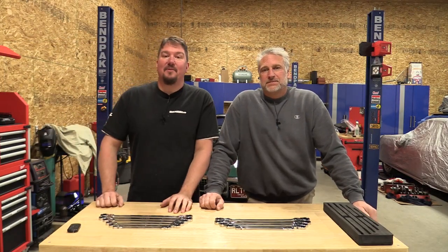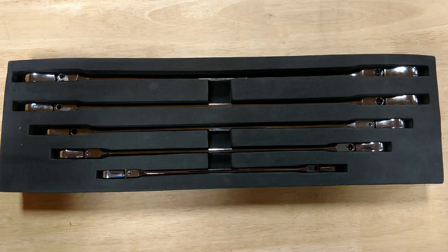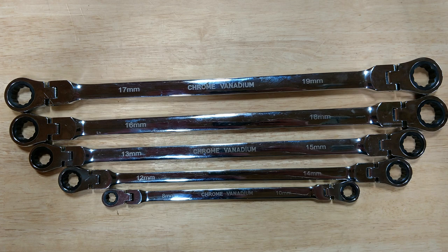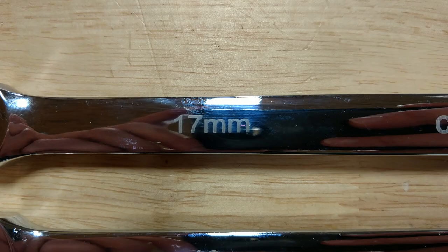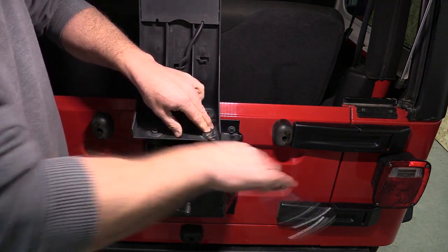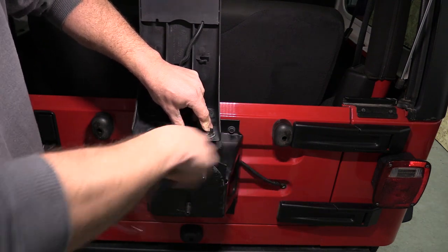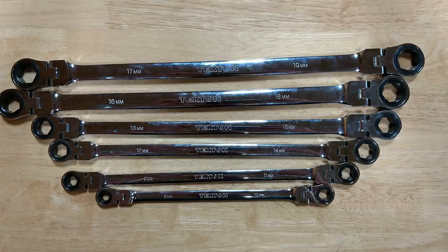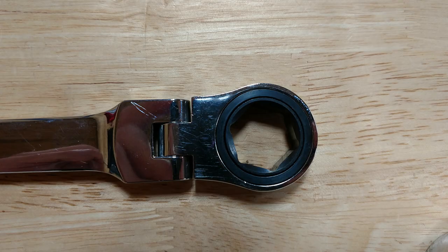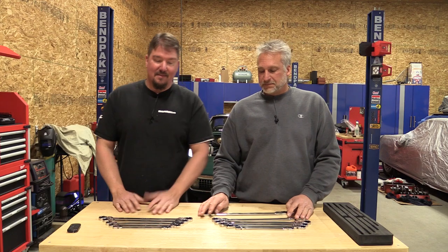Hey everyone, Brian and Jeff with workshopaddict.com. Today welcome to our discussion on the Orion Motor Tech extra long box end ratcheting wrench sets with flex heads that go for $74.99 prime on Amazon. They are 8 to 19 millimeter, less the 9 and 11 millimeter wrench. We're discussing these against the Tekton WNR 77164 extra long flex head ratcheting box end wrenches that go complete from 8 to 19 millimeter.